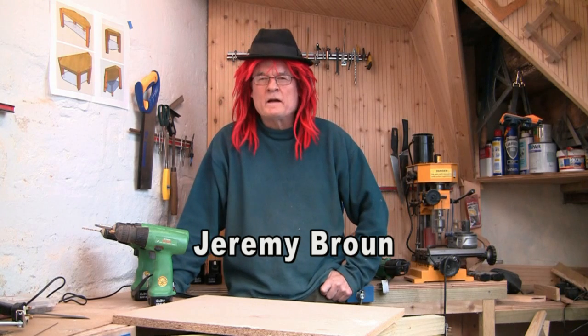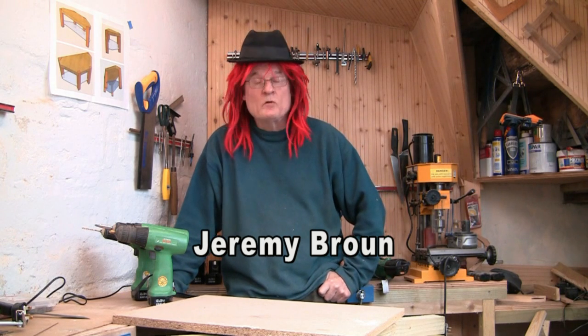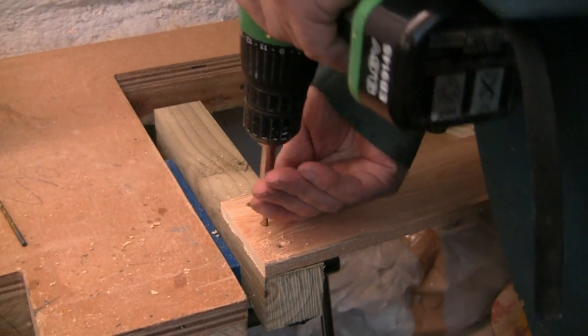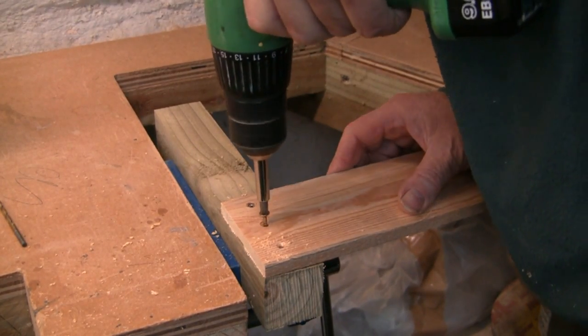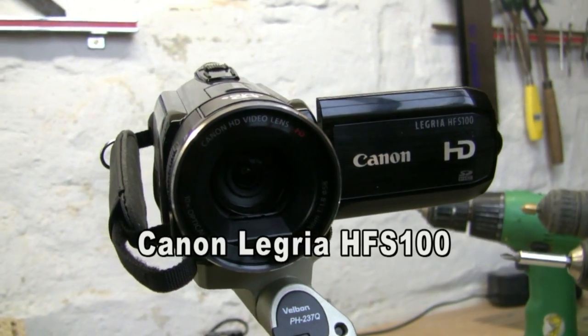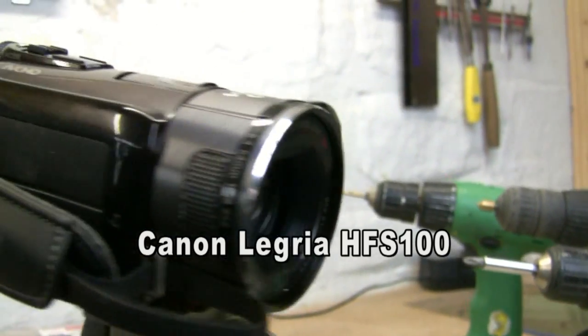Hi, when I'm not wearing my hat as a musician I'm either filmmaking or woodworking, and today I'm going to share with you a little woodworking tip. I'm filming this on a new camcorder that I've just acquired, which is really quite amazing.